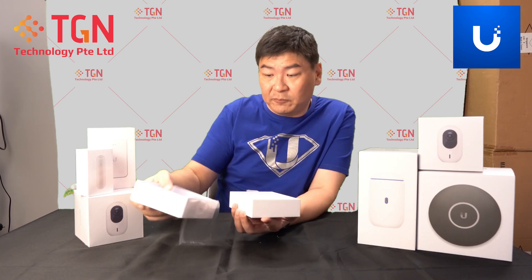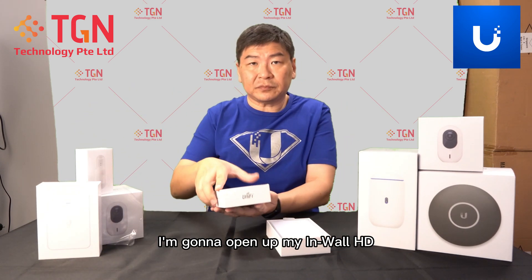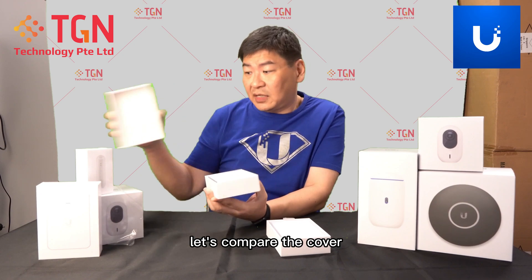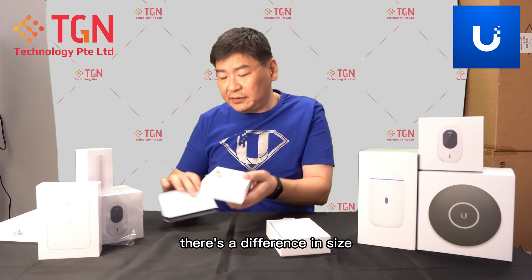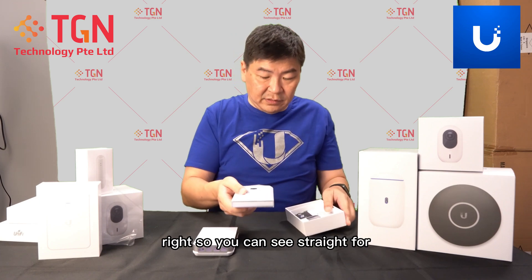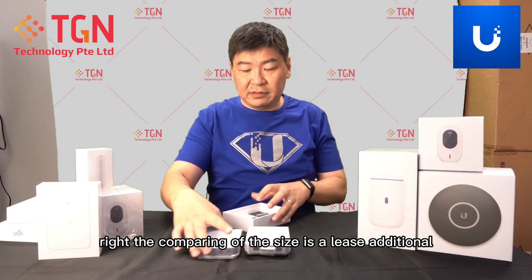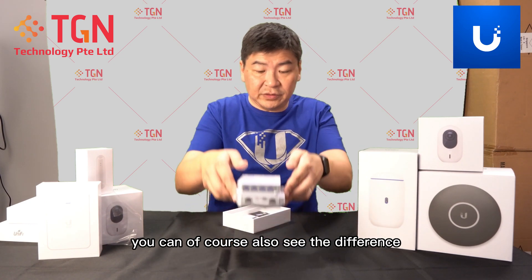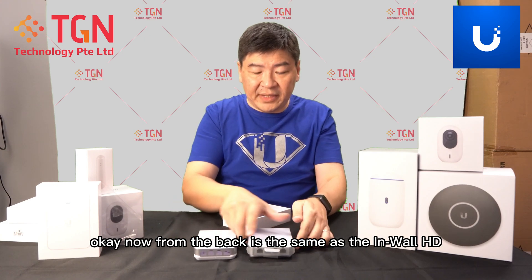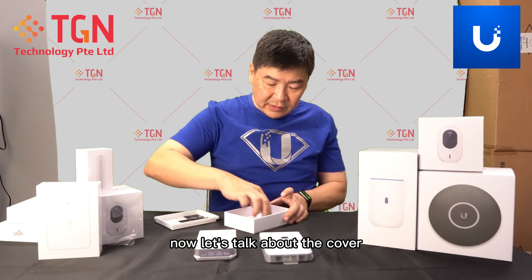I'll power it up and take a look, and see what the difference is in terms of comparing it with the In-Wall HD. Let's talk about the size — I'm going to open up my In-Wall HD and compare the covers. From the cover, you can see there's definitely a difference in size. This is the In-Wall HD and this is the U6 In-Wall. Comparing the size, it's at least a couple of millimeters more — you can see the difference on the top and bottom.